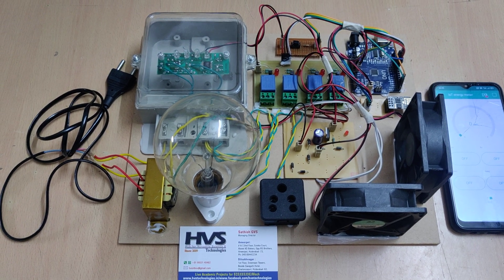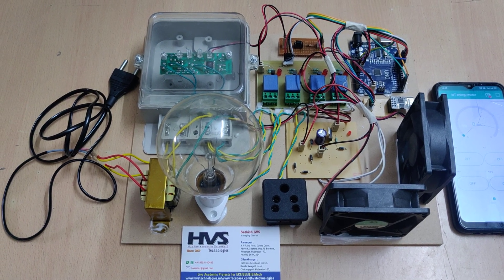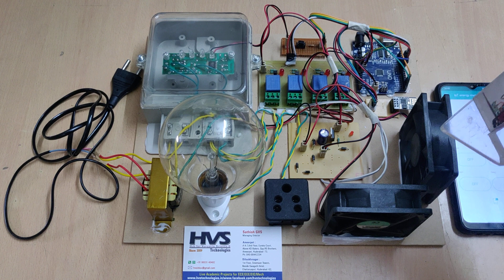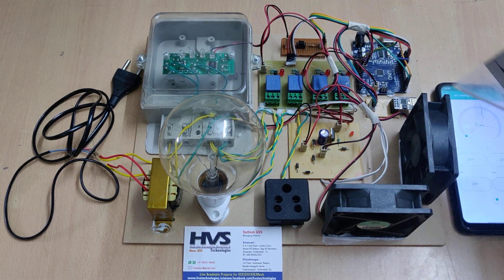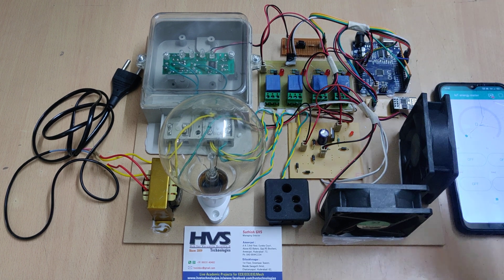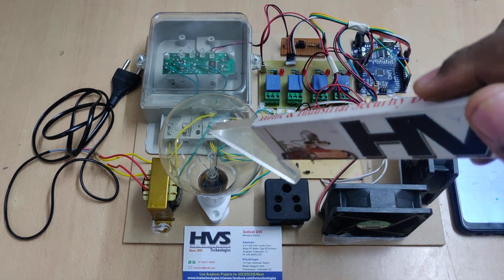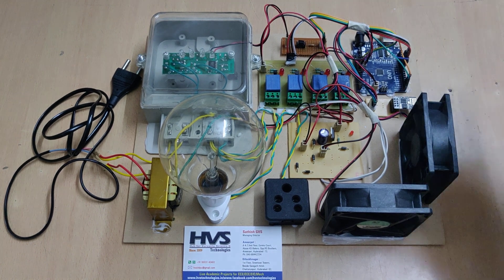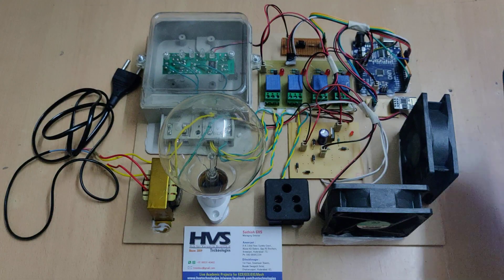Welcome to the demonstration of an IoT smart energy meter system. In this project, we are going to control four devices with the help of the Blynk application using the ESP8266 module, and in parallel we are going to measure the energy consumption details of this particular load on our Blynk application.